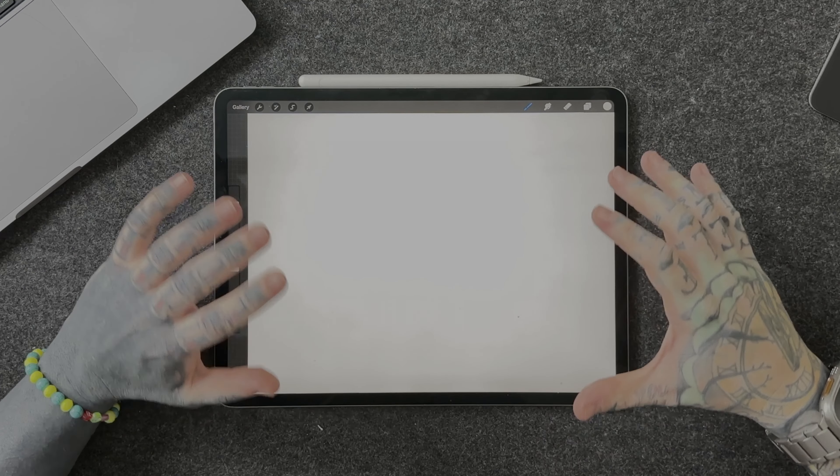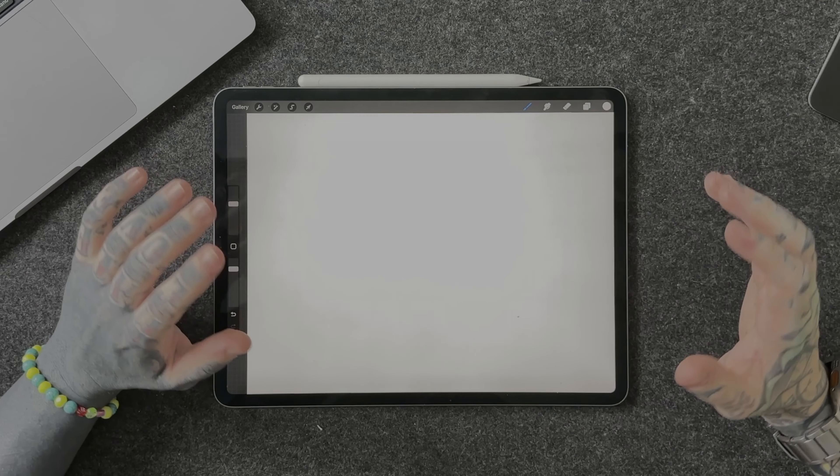All right, we're in Procreate. I've already created a new canvas and I've also done a little bit of pre-work. I've taken a photo of the area where I wanna get a few little additions.